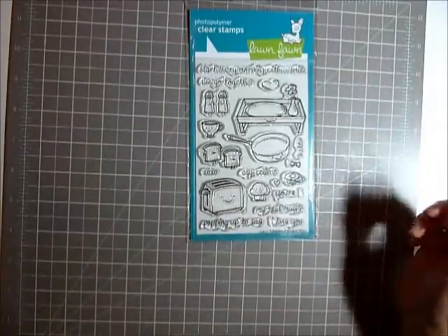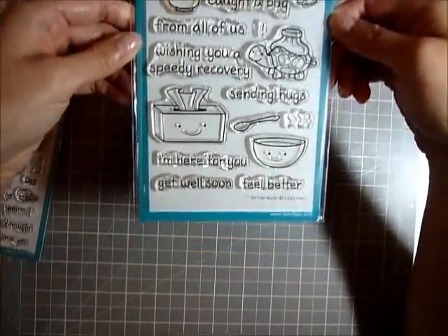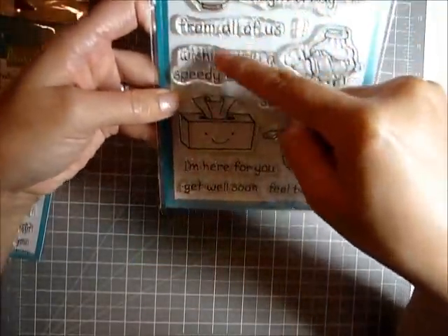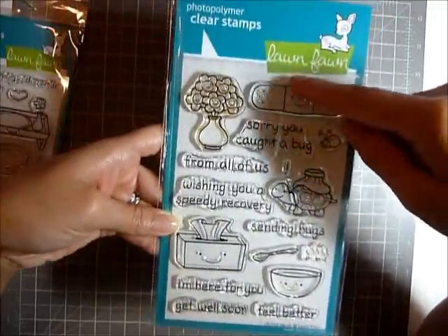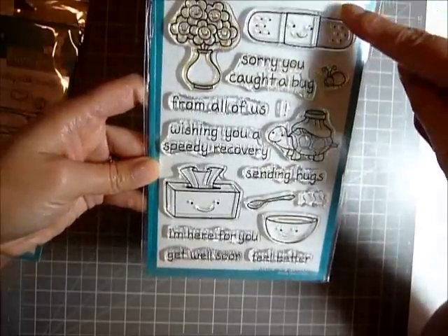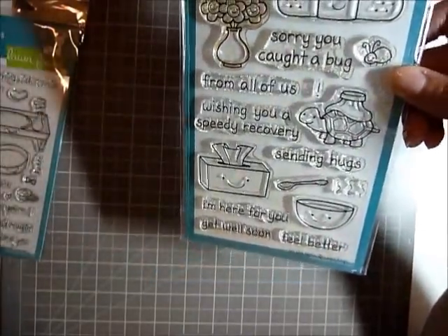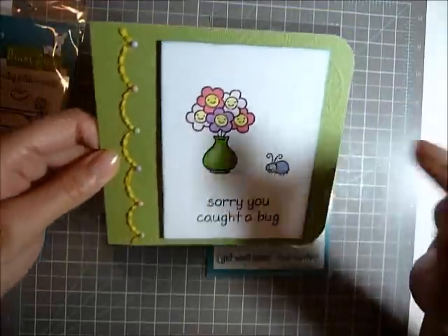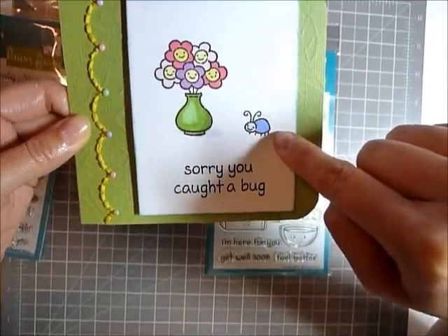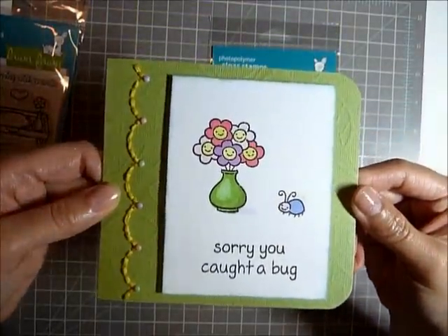The second card that I made is from this stamp set. I don't have anyone to give it to yet, but I just made the card because I really wanted to try out some of these cute little images. This is the On The Mend stamp set. I used the flowers in a vase and this little bug, and then it says, 'Sorry, you caught a bug.' Isn't it so cute?